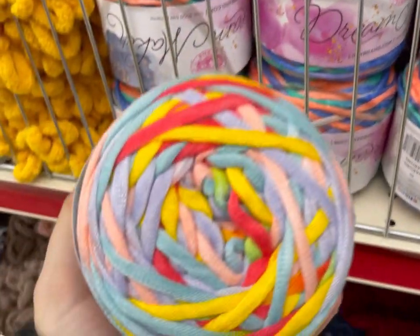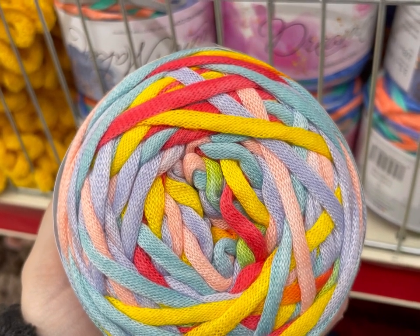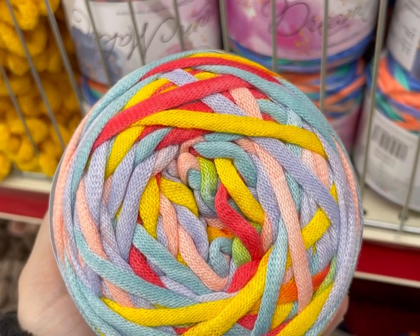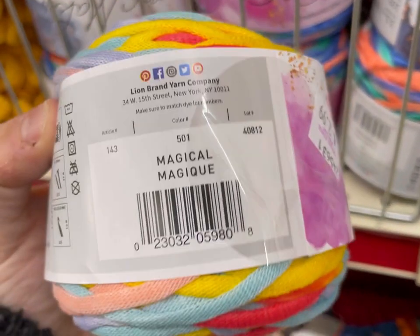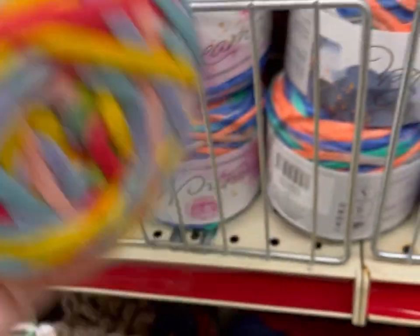Then there was also this one, which is more pastels — pinks, aquas, blues, and a red coral color. And this is Magical. These were $2.99.